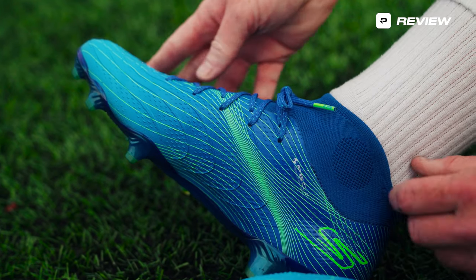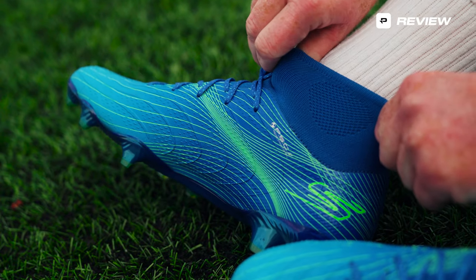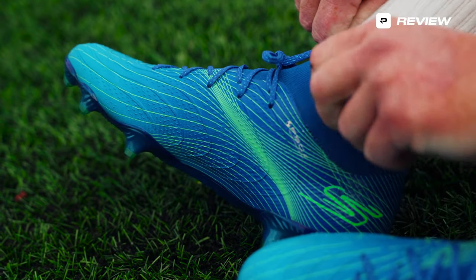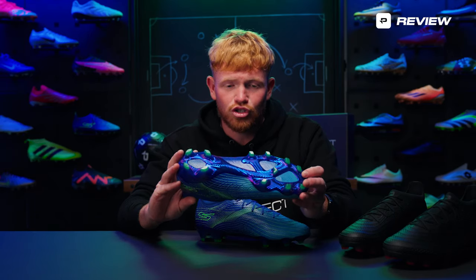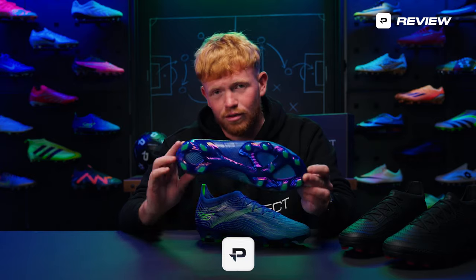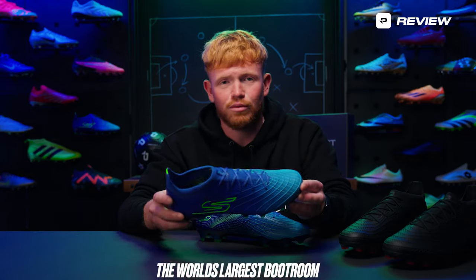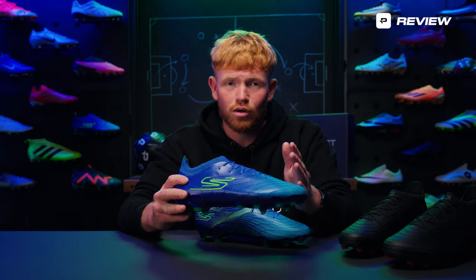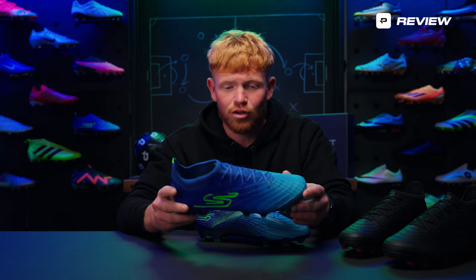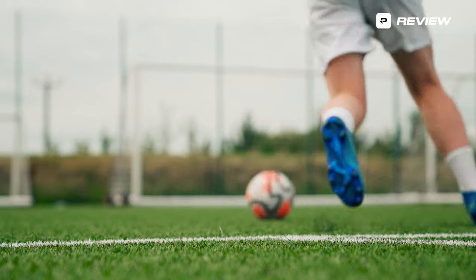These are quite light and really comfortable. You've got a knitted collar and tongue so you've got that sock-like feeling, and then the rest of the boot is quite synthetic. Really flexible, good sole plate as well — again reminds me a lot of a Phantom GT. My first impressions wearing these for fit and comfort were great. I went true to size, they fit well, didn't run long, didn't run small — pretty much bang on. So overall for fit and comfort, pretty happy.